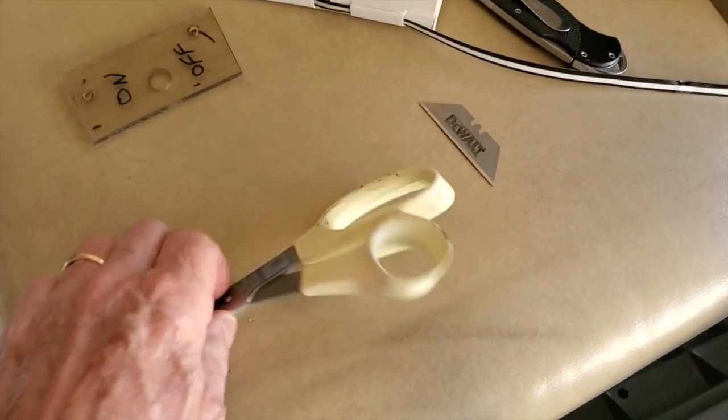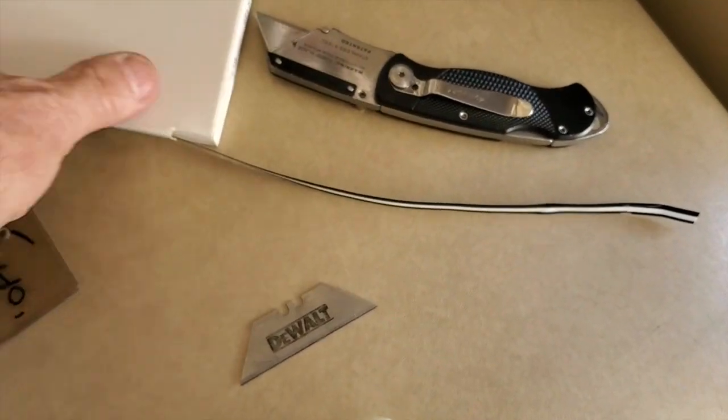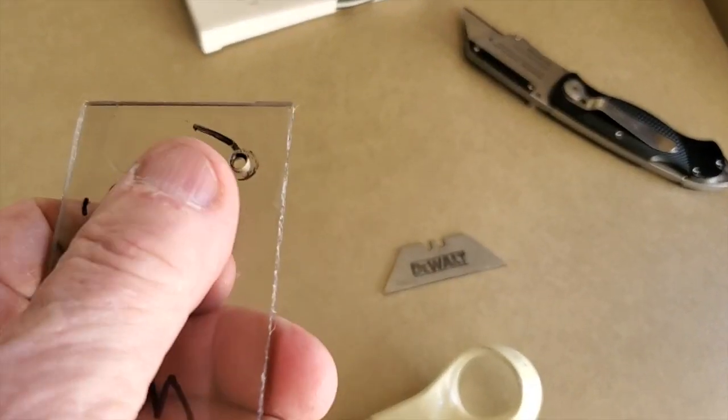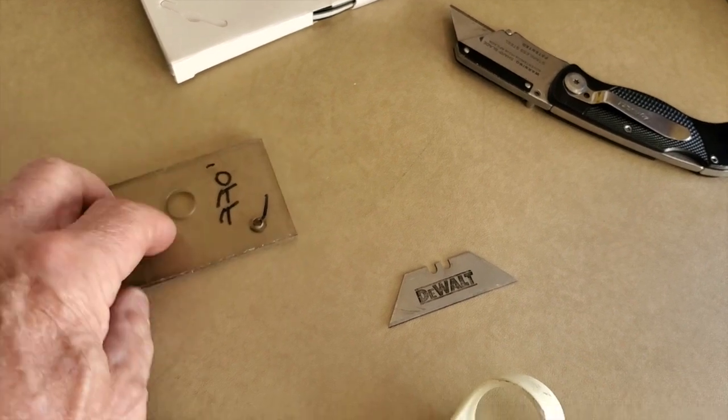Really all you need is some basic tools: a pair of scissors, a razor blade, a knife maybe, the pinstriping — this is what it looks like, it comes in rolls — a nice clean rag, and just a hard surface that you can use as a backer to cut this stuff.